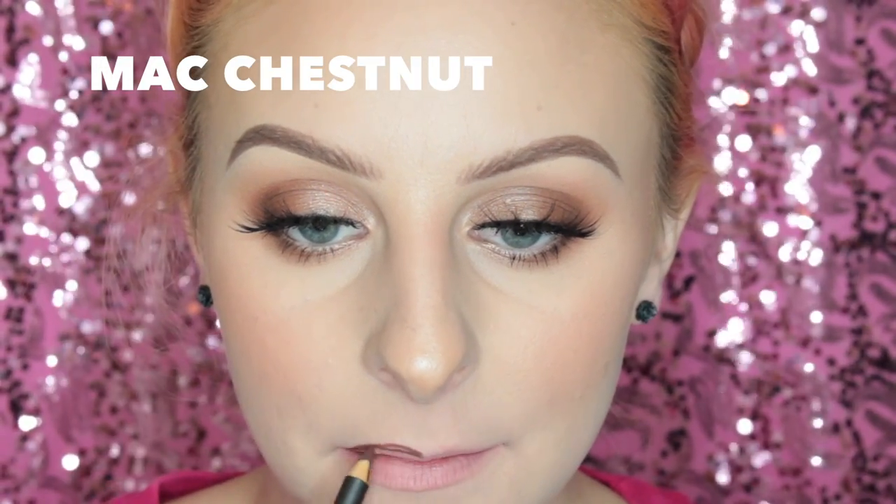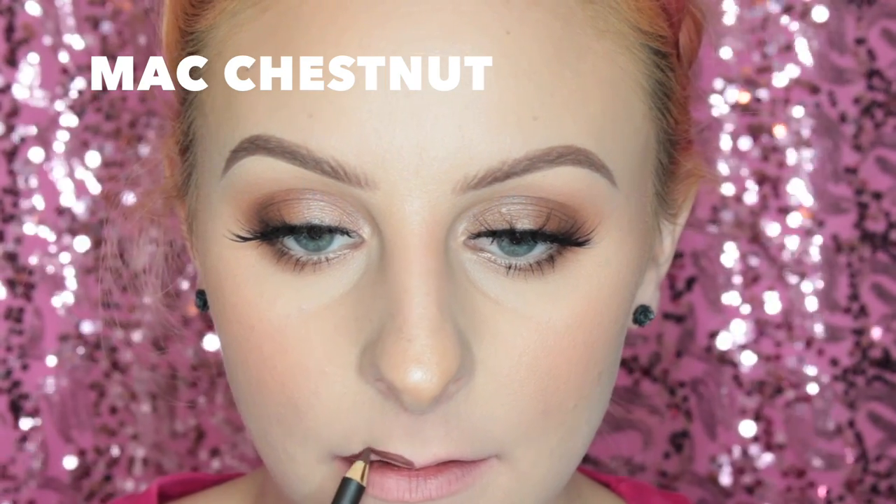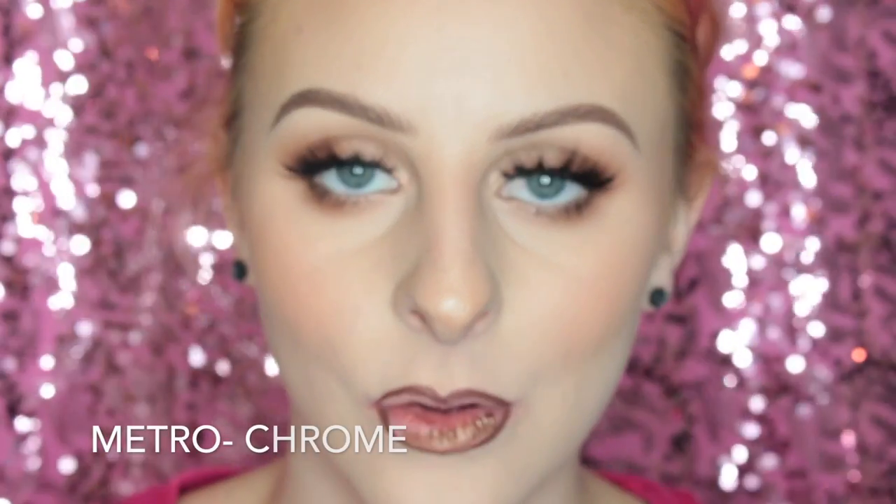Next up I'm lining my lips with MAC Chestnut Liner, which I actually really, really like a lot. And then for the matching lip color I'm going in with the shade Metro Chrome, which is like a true bronze and it's really, really pretty. Each of these retail for $21.